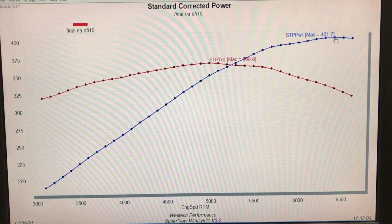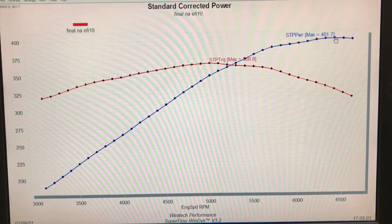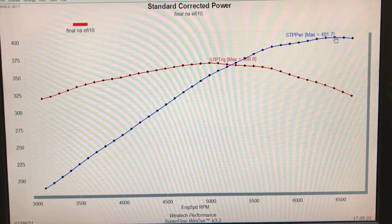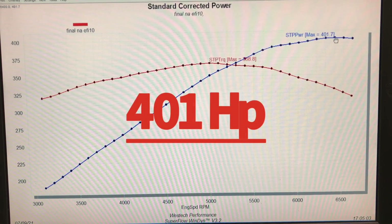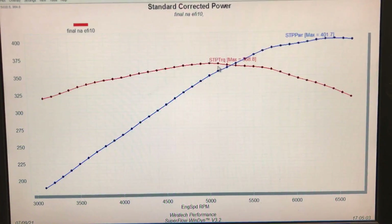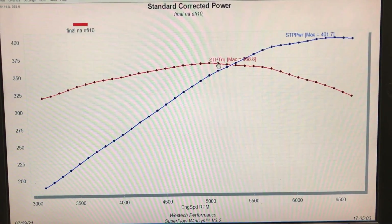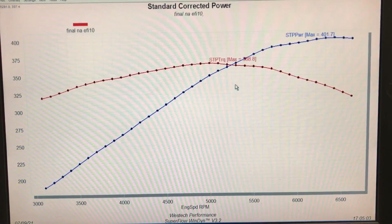Running in NA trim, this was effectively a cammed 4.8 liter. It had a little more compression because of the small dome piston, but compression didn't increase dramatically, and this motor had been used a lot - it was a good little 4.8 liter. Running with the JFR cam, the 4.8 liter produced 401.7 horsepower and 368.8 foot-pounds of torque.